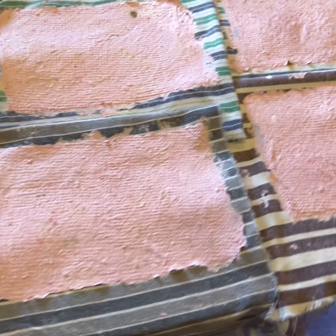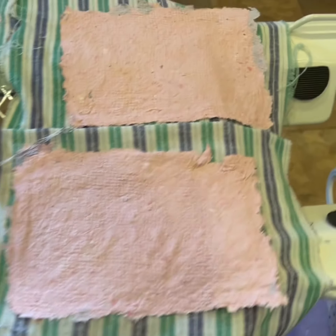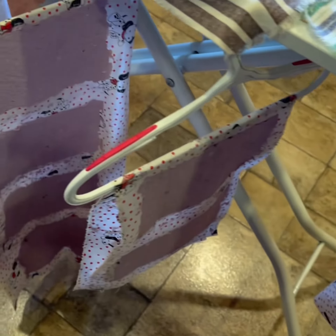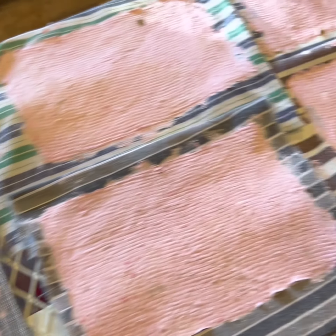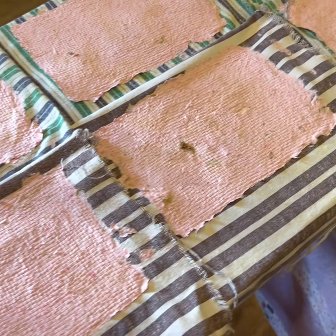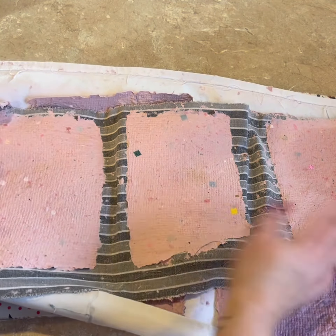This is part of the paper making process — you have to leave it overnight to dry. See here, it's been left overnight and it's ready to collect. This is one of the best parts: peeling it off the material.